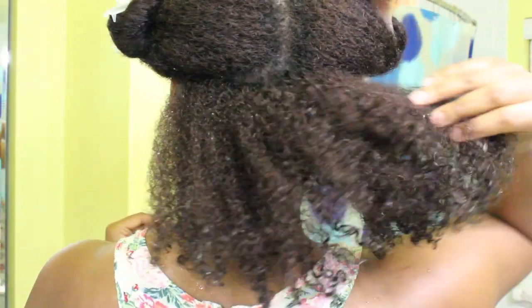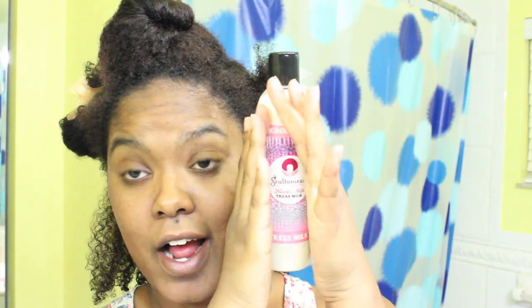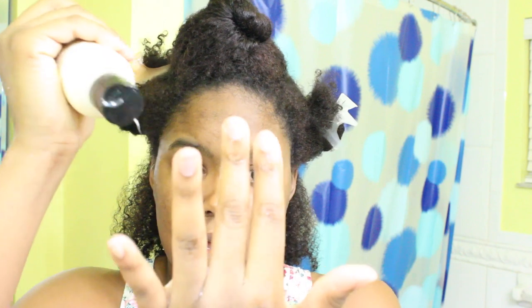First, just make sure that your hair is super wet as you get ready to do this. I like to braid or twist out my hair on damp hair — so it's not soaking wet. Now I'm going to get ready to apply the chest milk, using it basically as a leave-in, and I'm just going to put that on the entire section.